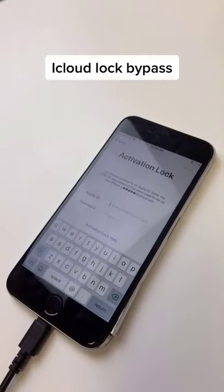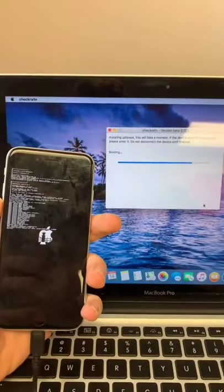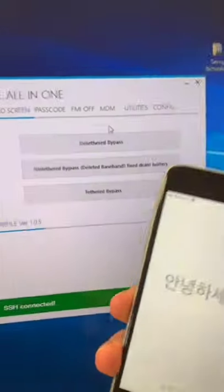iCloud lock bypass. Open up checkra1n, hit start. Put our phone in recovery mode, then DFU mode. Now we're going to unplug our device and hit untethered bypass.